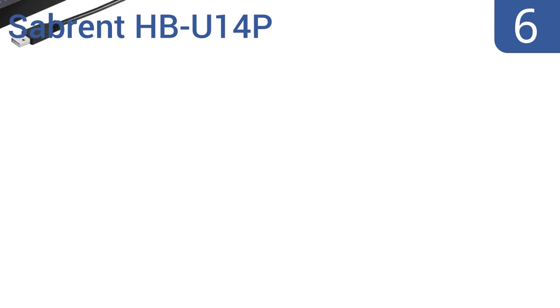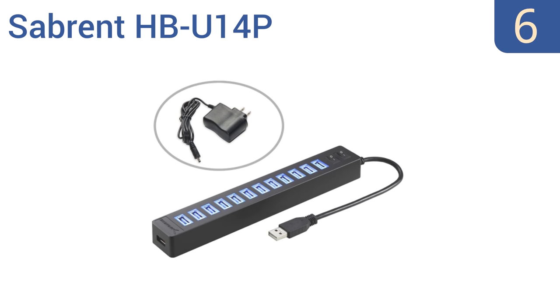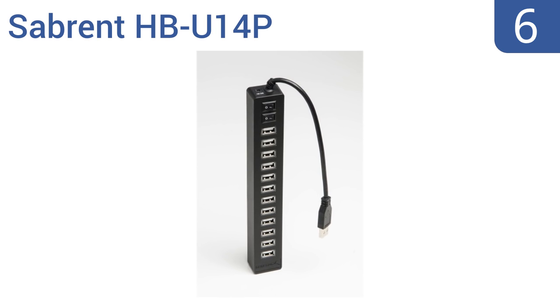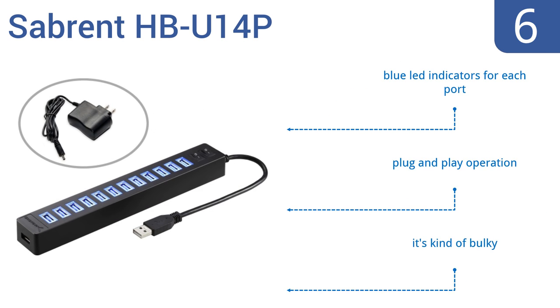Moving up our list to number 6. The Sabrent HPU14P is backwards compatible with both USB 2.0 and 1.1. Its two switches control the operation of all seven USB ports. However, it's not quite powerful enough to charge several devices, for example iPads, simultaneously. It does come with blue LED indicators for each port and offers plug-and-play operation, but it is kind of bulky.